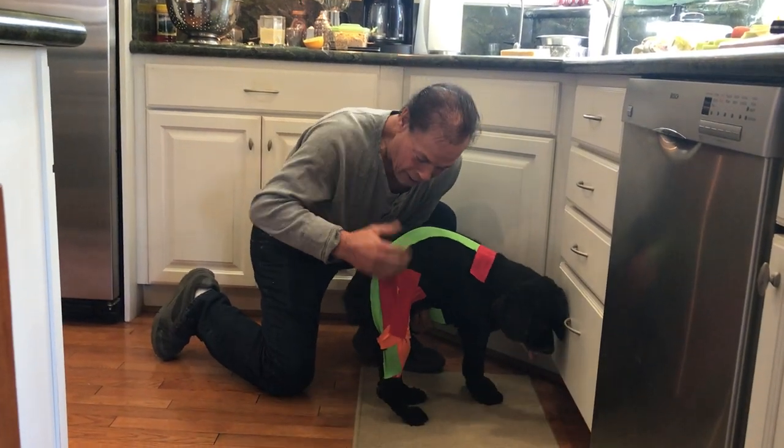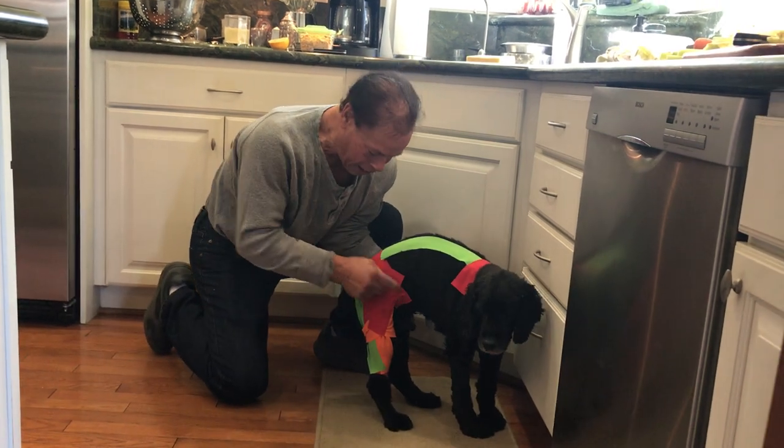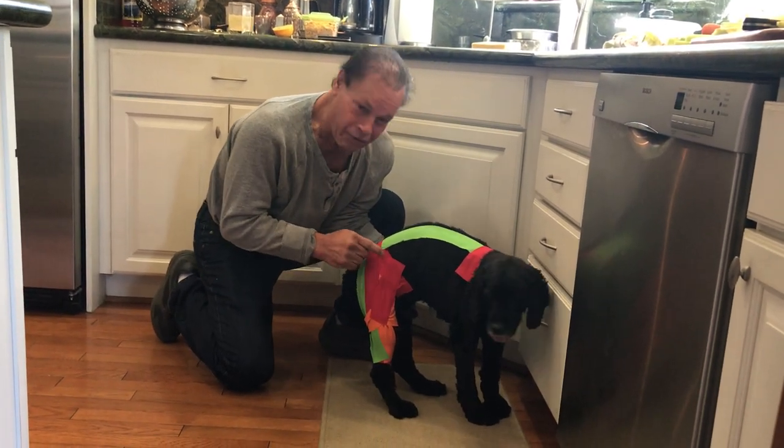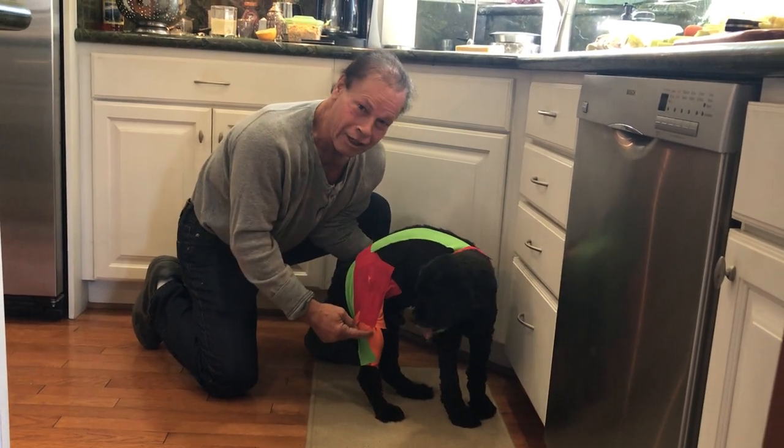Anyway, Rocky here. The left leg here, the right leg was completely weakened with atrophy of a couple muscles because of an old injury he had years before.